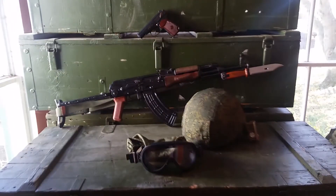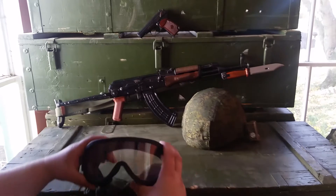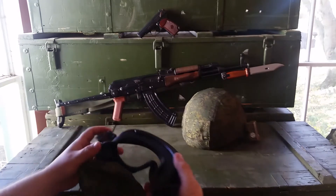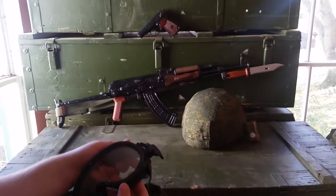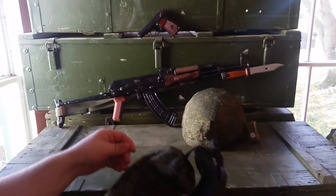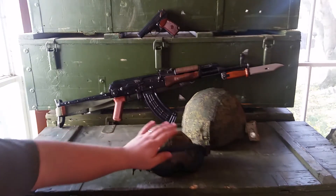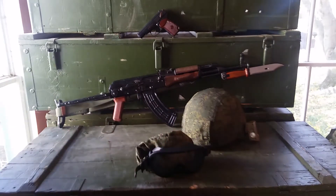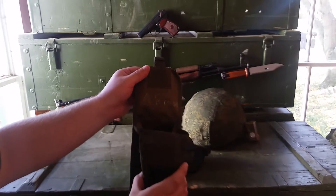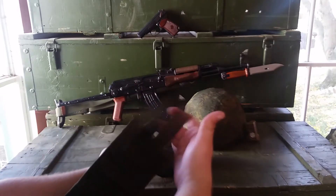Hello again everybody. This review will be of the 6B50. It is one of their offerings to their current infantry of ballistic goggles. They are ballistic rated. They come with this nice cover, and it also comes inside a MOLLE pouch. That's by MOLLE.